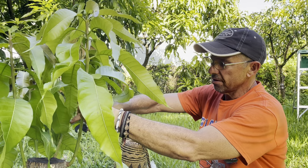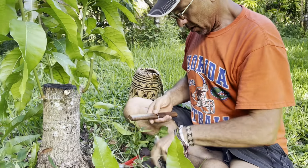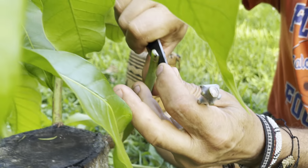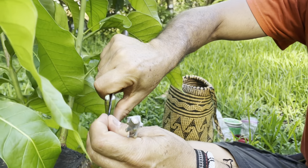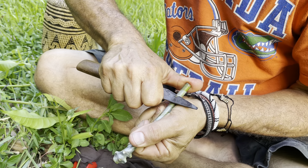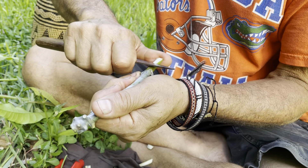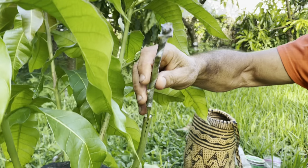I'm going to decapitate right there, then take my knife and put it right down the middle of this shoot and split it open like that. The rootstock is a little wider than my scion, so I'll put it over to one side. I'll take one cut there — didn't get quite deep enough, so I'll do it again. There, just clean it up on this side.